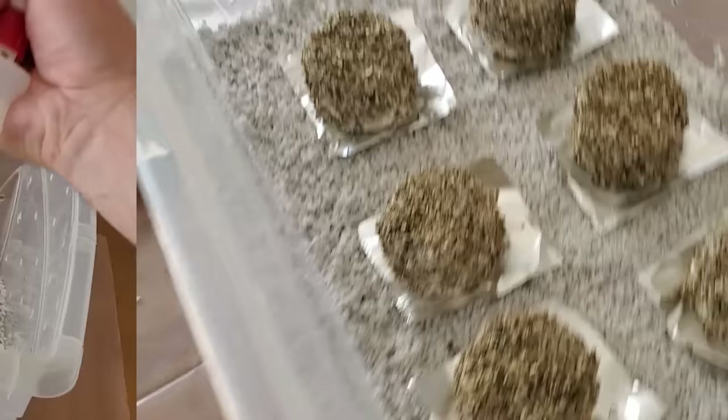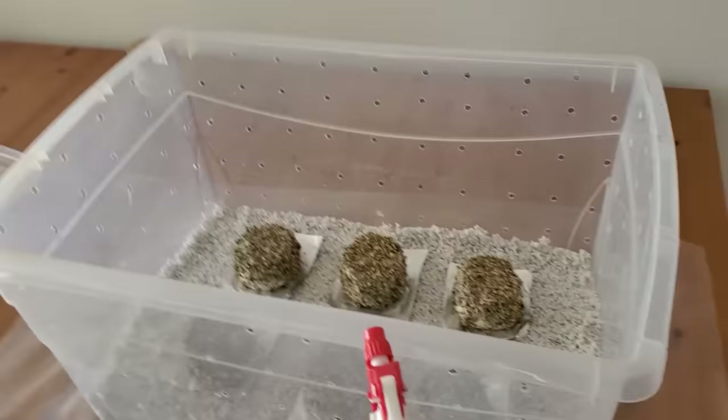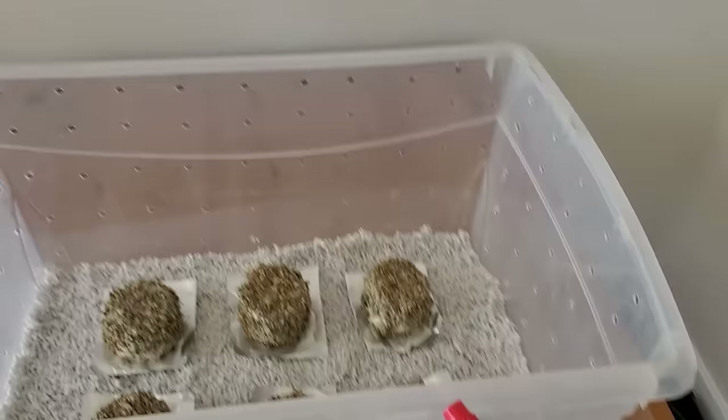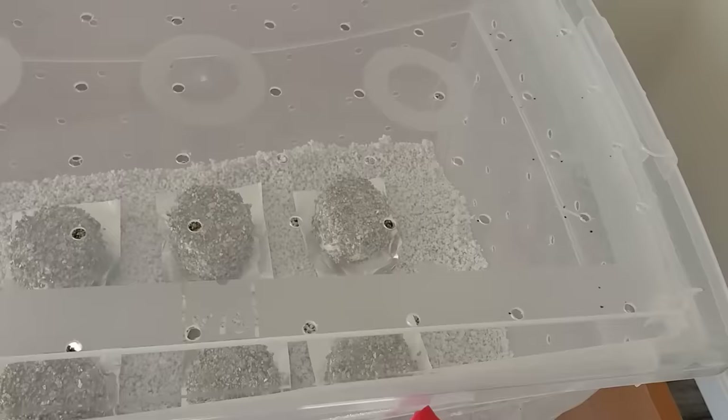Of course we have our spray bottle to spray down the inside walls of the tote. Multiple times a day we'll come by, spray it with this bottle, and then fan it down with the lid just to give it lots of fresh air and try to keep it humid at the same time.